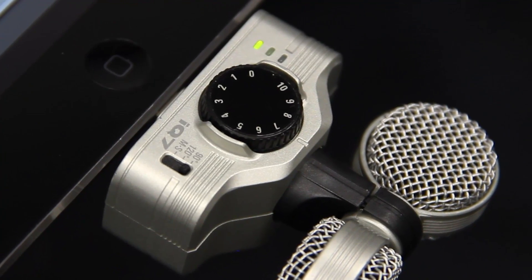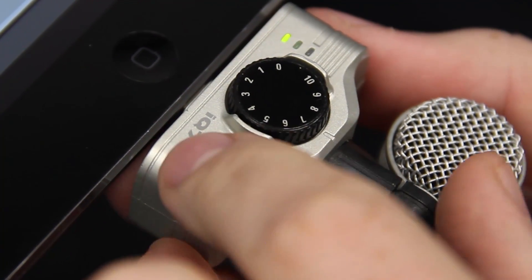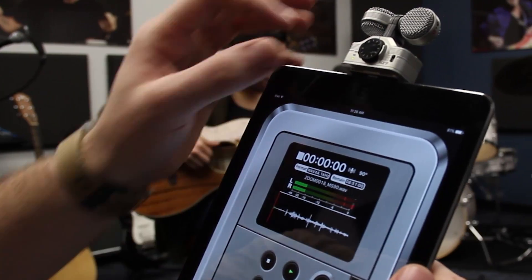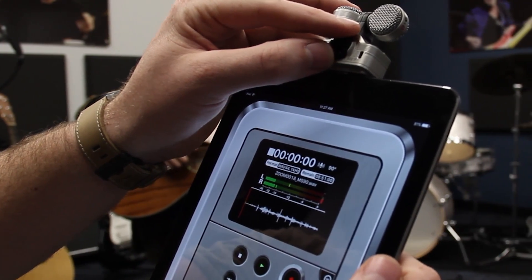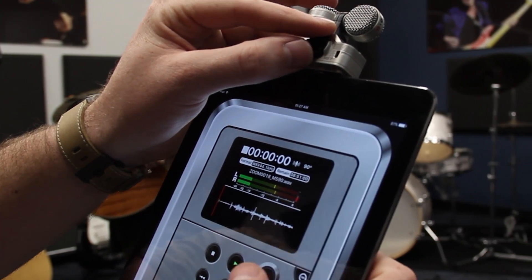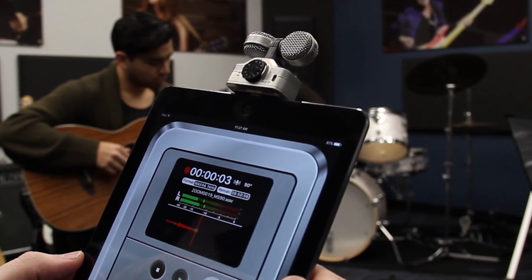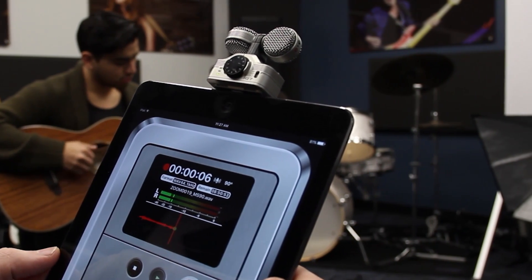A three-way switch allows you to select between 90 degrees and 120 degrees, depending on your desired stereo width. Choosing 90 degrees allows the iQ7 to focus on sounds coming from the center, while choosing 120 degrees allows you to capture a wider image that includes more room sound and ambience.